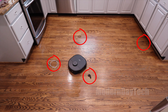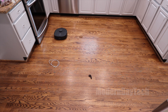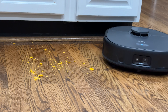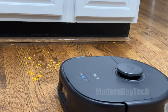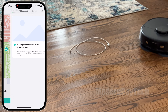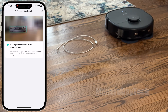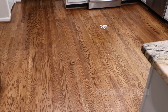The Eufy's obstacle avoidance was so good that it would avoid bigger messes — I tested it with a pile of goldfish crackers and it avoided them when I actually wanted it to clean them up, so I had to turn off that setting for larger messes. What's really cool is that the Eufy app shows a little icon you can click to see a photo of what it spotted — a wire, shoe, toy, or feces — and it tries to identify the object, which was pretty accurate.